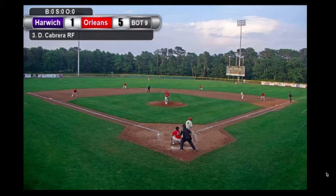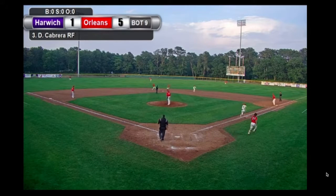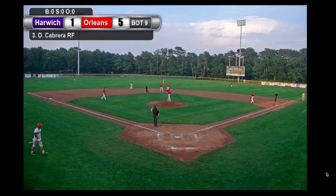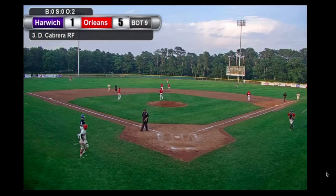Daniel Cabrera will now hit one right at short — this could be two. Stepping on second, throwing to first, and it's going to be the old 6-6-3 double play, courtesy of Murray, doing it all by himself.